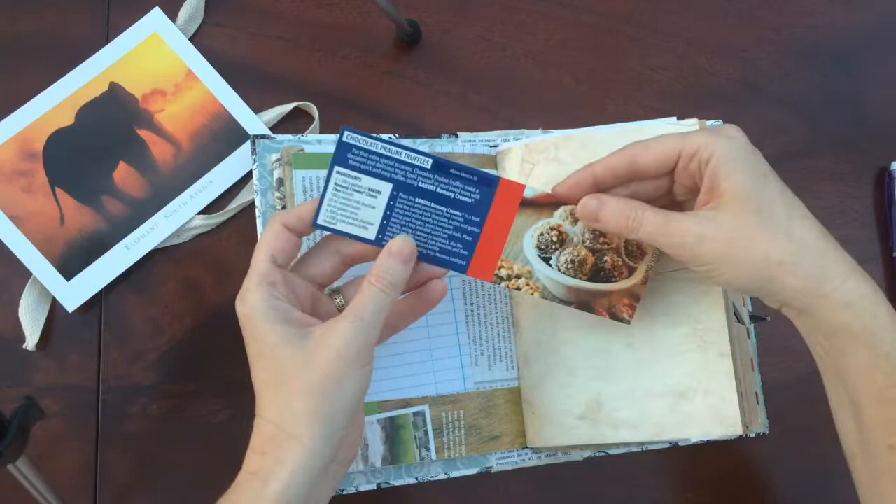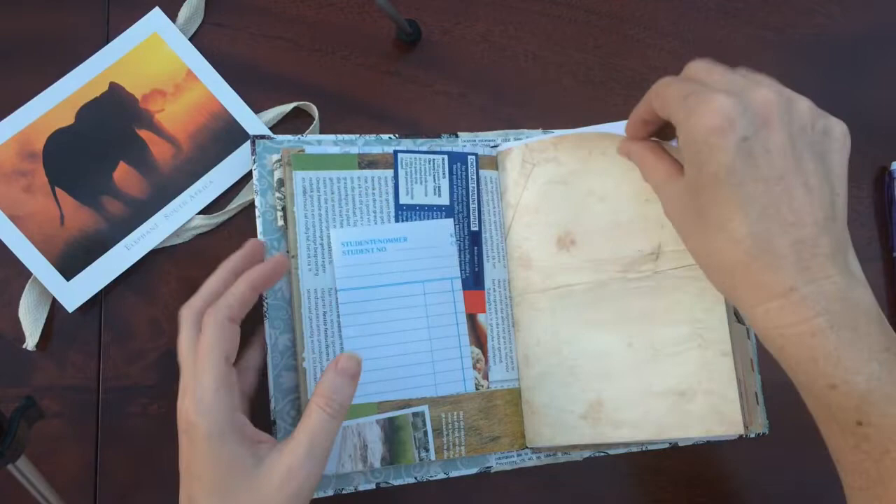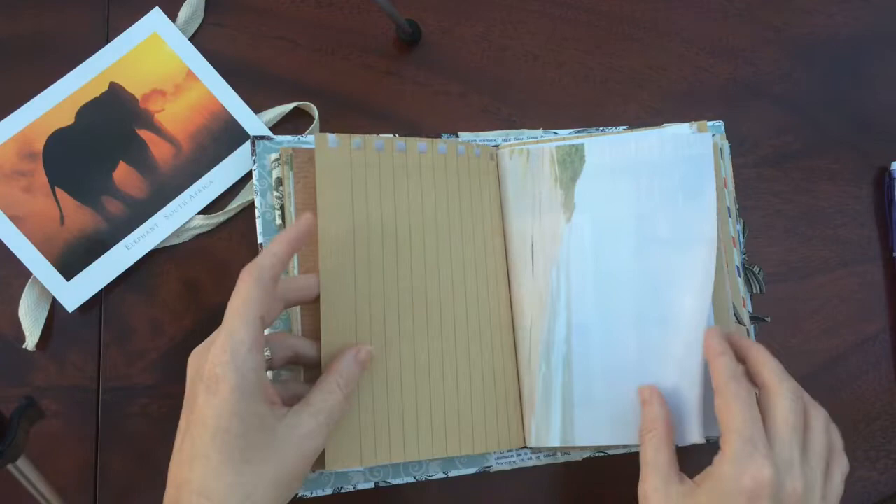And a recipe using aromian creams. Some more Afrikaans if you missed your Afrikaans writing. And some fabric sewn on to that page.